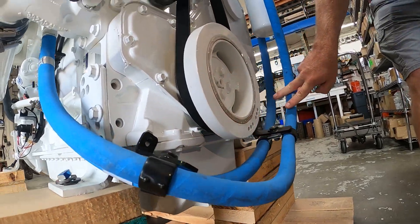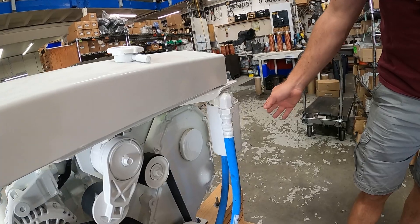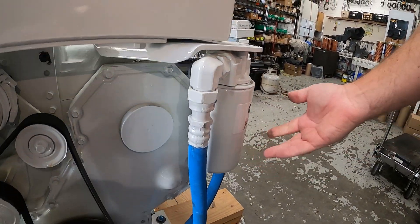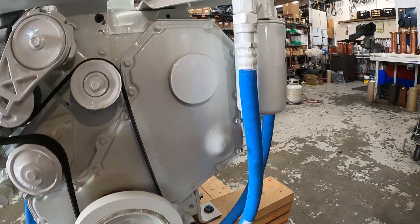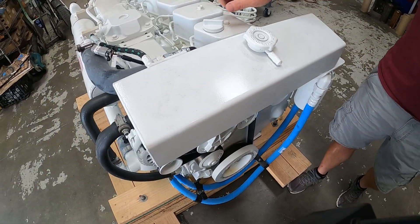These blue lines are what carry over to the remote oil filter. On this particular engine, the oil filter has been moved to the inside, so if this was the starboard engine, you would have easy access to the oil filter without having to go to the other side. Up here is our coolant expansion tank and our oil fill.